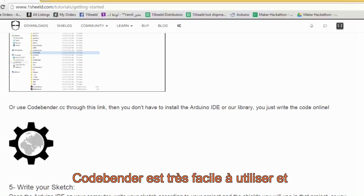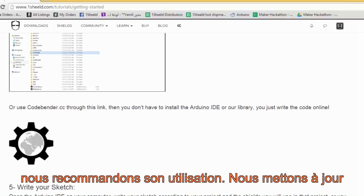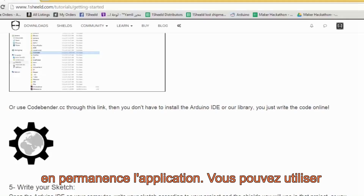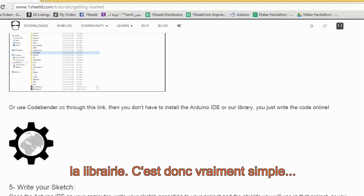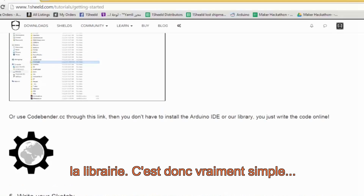CodeBender is very easy to use and we recommend it, as we're continuously uploading and updating the app itself and adding more shields. In order not to download the library several times, you could use CodeBender — it's really easy to use.